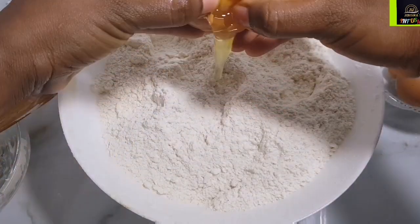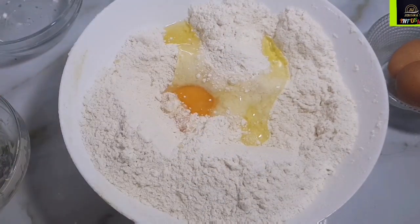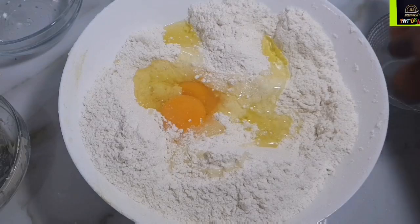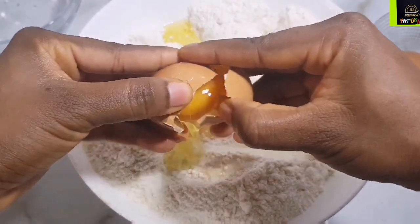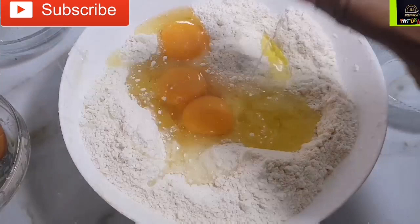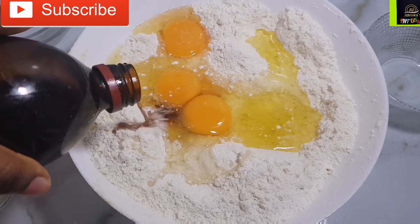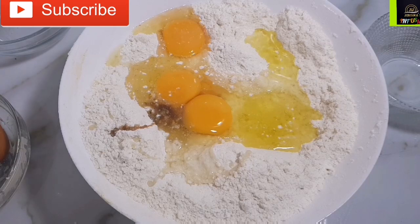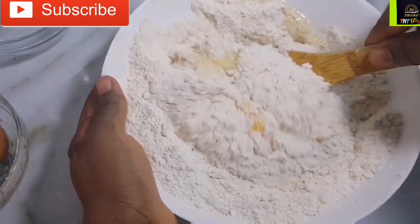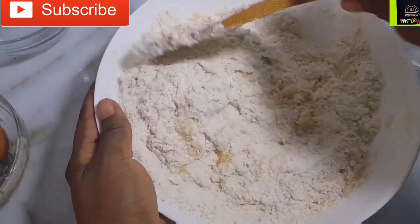Next, go in with four small eggs. This six cups of flour calls for two large eggs, but because my eggs are quite small I'm using four. If they are medium, you can use three. I also went in with some vanilla essence — that is completely optional, but it gives it a fantastic aroma. The secret is in this dough, so pay attention.